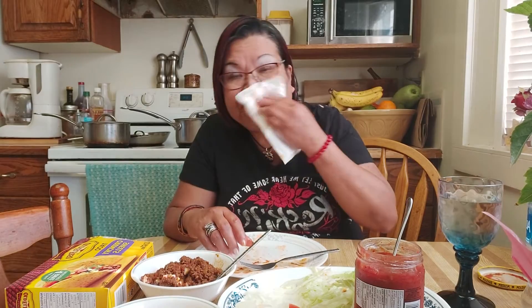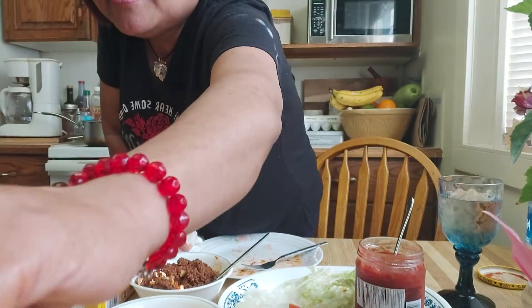So guys, if you want to have a fiesta mexicana in your house, have this taco — taco time! Anyway guys, thank you for watching my video. Please subscribe — Maria Bicolana! Thank you, bye bye!